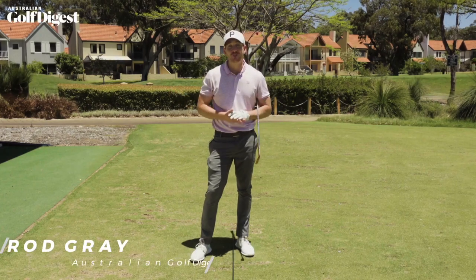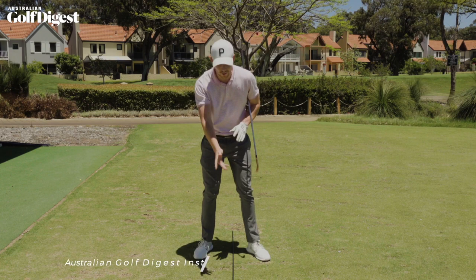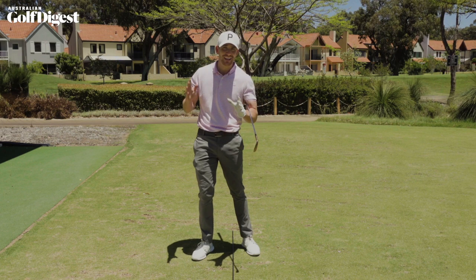I'm Kerrick Gray for Australian Golf Digest and in today's lesson I'm going to show you how to position that golf ball correctly in your stance, regardless of what club you're using. If you're struggling with this area of your game, stay tuned. This video is really going to help. Let's get stuck in.